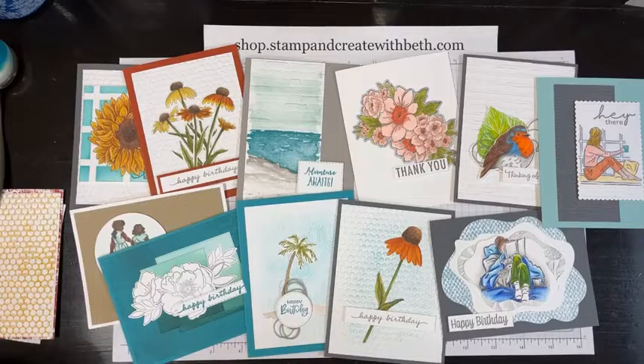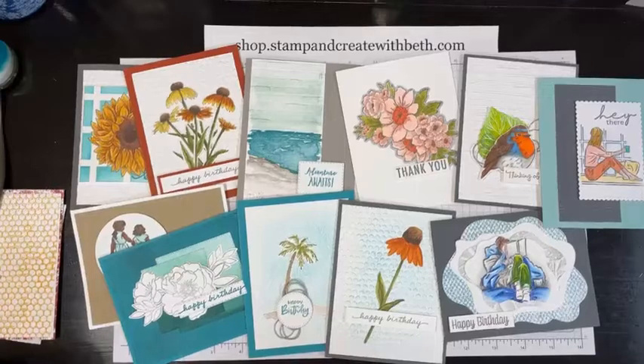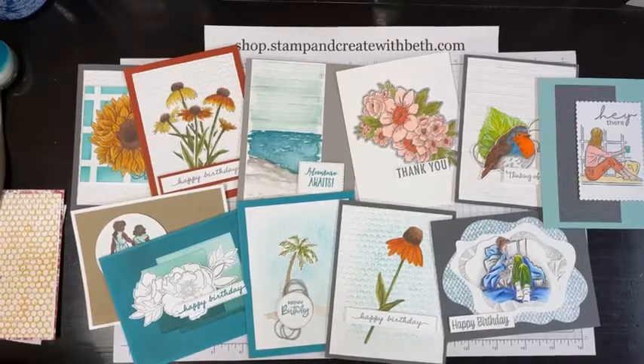Just out of curiosity, if you're watching live or watching the replay, what is your favorite embossing folder? Or are you brand new to embossing folders? I personally love embossing folders because I think it's a great way to add texture. Beginners don't normally delve into this because it involves a cut and emboss machine.